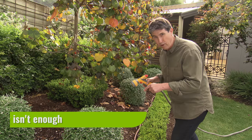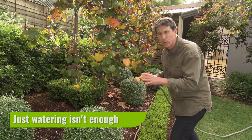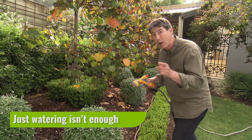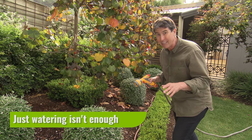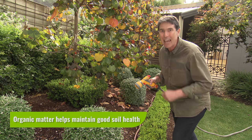Many people think just watering is fine, and while regular deep watering is vitally important, making sure your soil is in good condition will help your plants thrive over summer. Organic matter is the key to maintaining good soil health and condition.